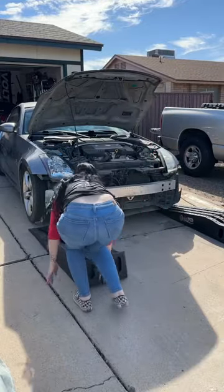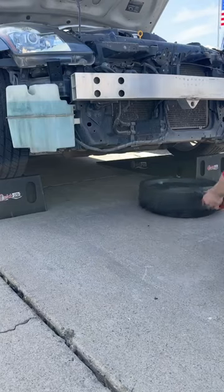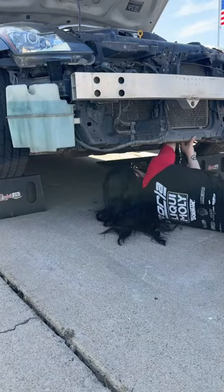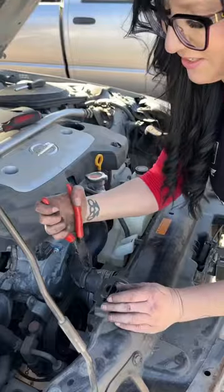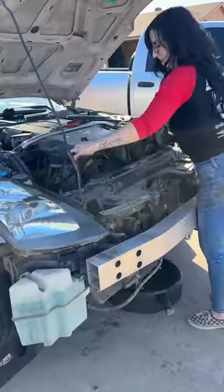The DZ drift build is finally getting some love. I've had it for about a month now and I've got some major drift plans in the works, so I better get moving. Today I'm replacing the radiator and the fans, and upgrading to some silicone hoses. I'm going to take everything out of the way so I can access them.